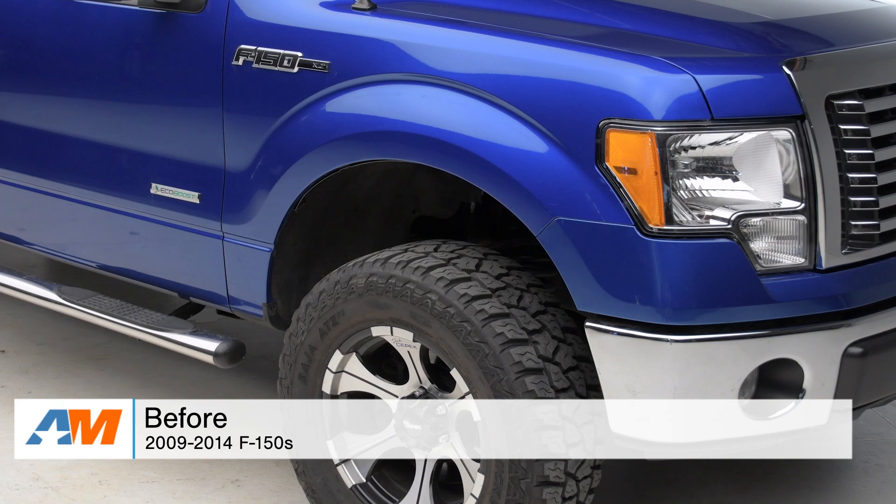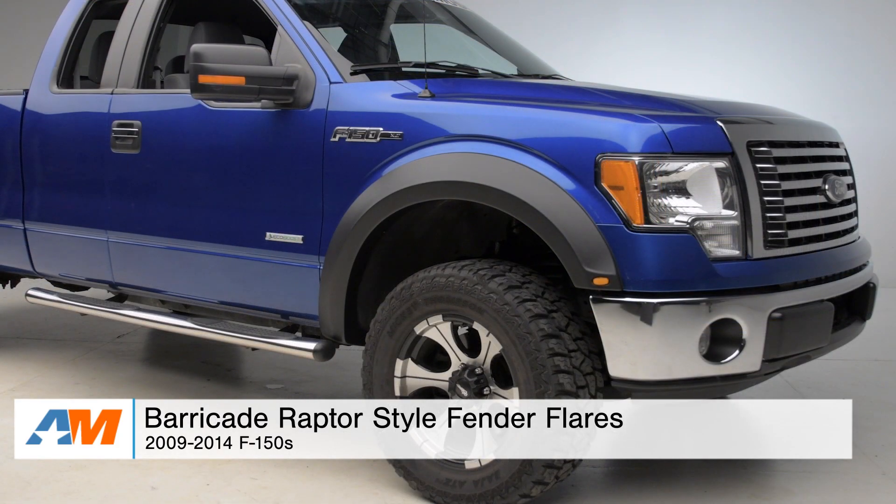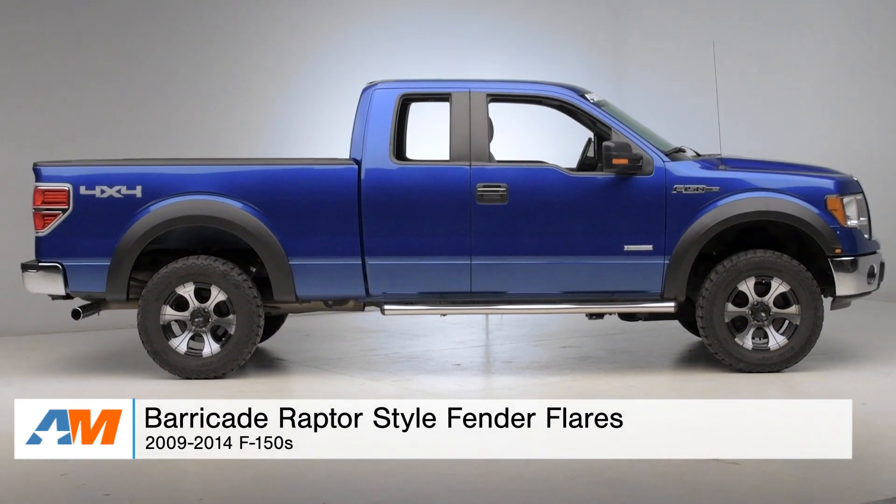What's going on, guys? I'm Alex from americanmuscle.com, and this is my quick review and install of the Barricade Raptor-style fender flares fitting the 2009 through 2014 F-150.